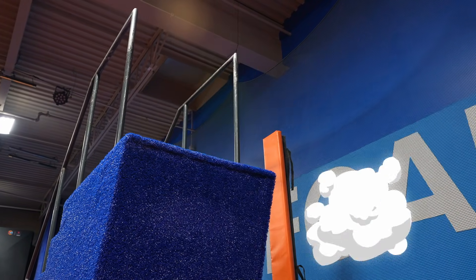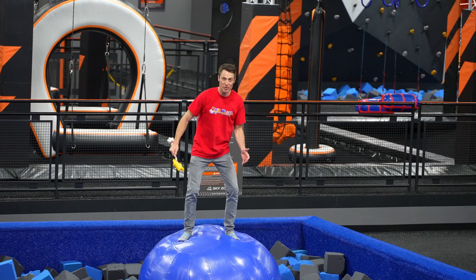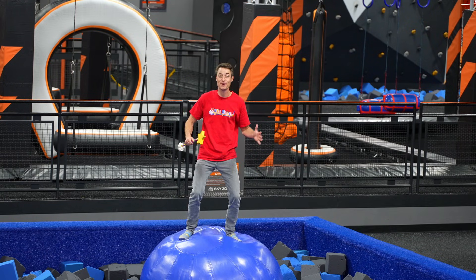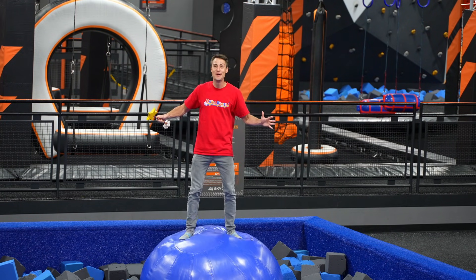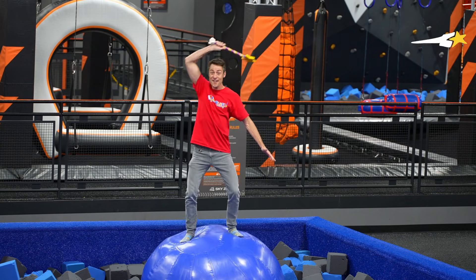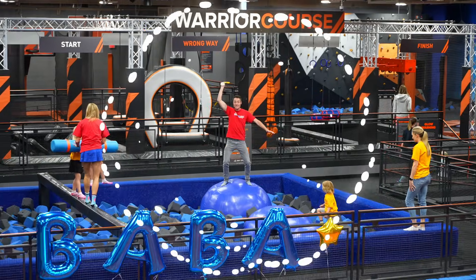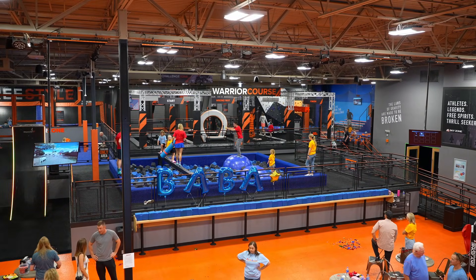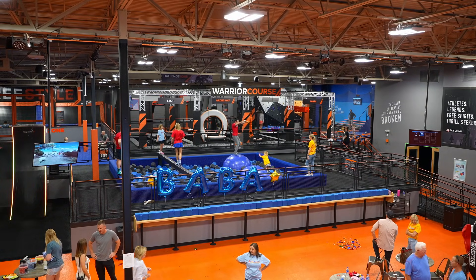Coming to Sky Zone and jumping on trampolines and playing with basketballs and going through the obstacle course is so much fun - but it's even more fun when you get to do it with all your friends. Look at all the friends that showed up! Oh yeah!